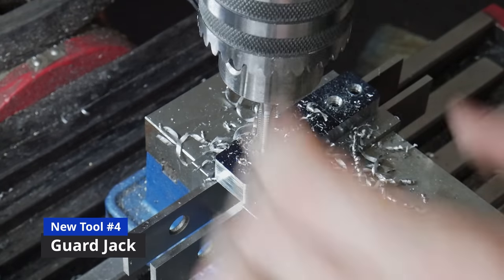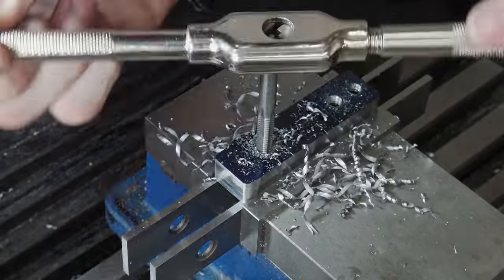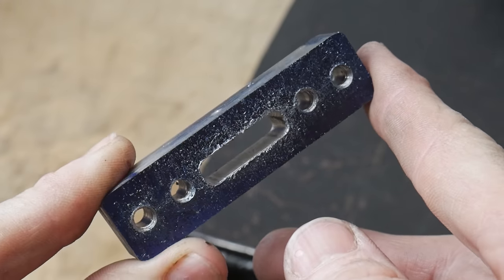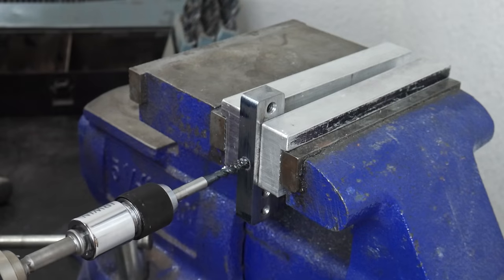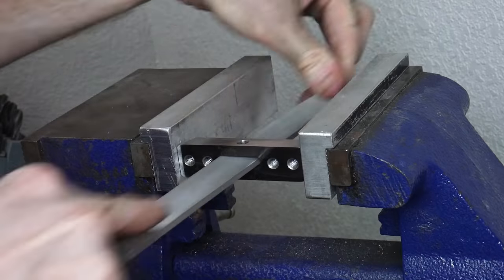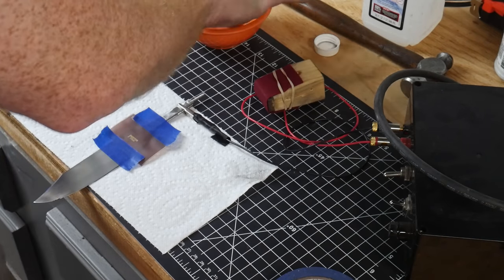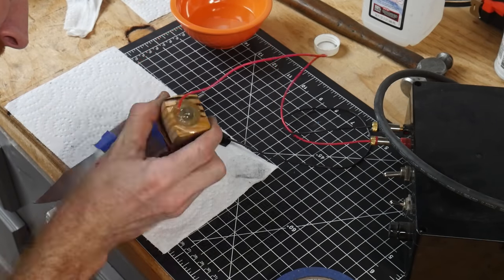The fourth and final tool for this build is a guard jack — it presses the guard into the shoulders so you can solder, epoxy, or press-fit it onto your ricasso. They sell these in a few places but it seemed simple enough to make. I may do a short dedicated video with plans on how to make it, but it's pretty simple — just six holes, a slot in the middle, and some 1/4-20 fasteners. I then etched my maker's mark on the ricasso; looking back, I think I did it upside down. I prefer the mark to be readable when holding the knife in your hand rather than when looking from the tip in — so I'll flip my maker's mark on hidden tang knives in the future.